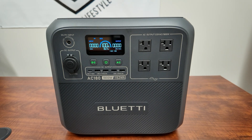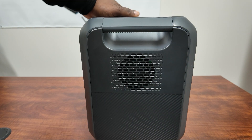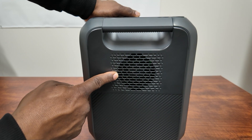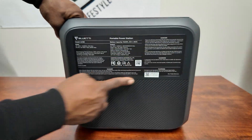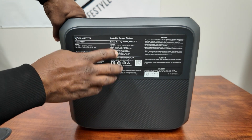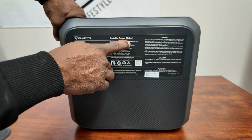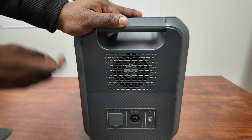Turning on the AC will activate your plugs. On the side you just have the fan — that's your exhaust side. On the back side you get all your stats: model number, input specs, everything you need to know. Battery capacity is 1,152 watt hours and it's a 32 volt battery. The other side has another fan to keep this thing cool.